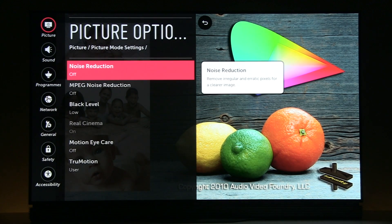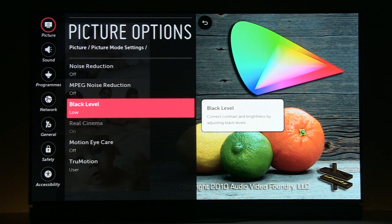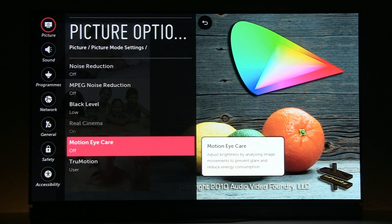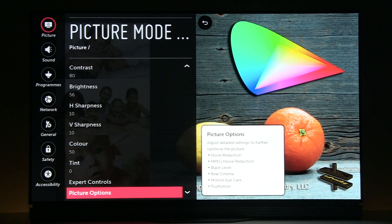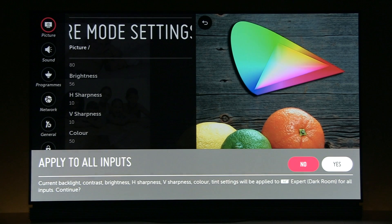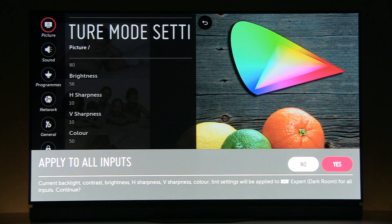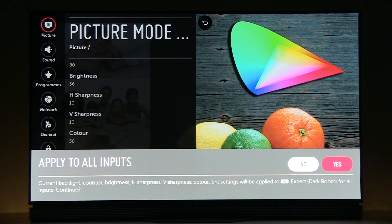Now let's see picture options: noise reduction off, MPEG noise reduction also off, black level depending on type of signal, motion eye care off, and true motion. I prefer a picture without the soap opera effect for watching movies, so I selected user with judder at 0 and blur at +10. This covers picture options. You can copy all these settings to all inputs, but one remark — color management system settings will not be copied, so you should copy those by hand.